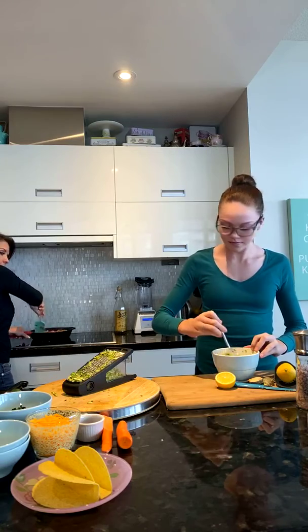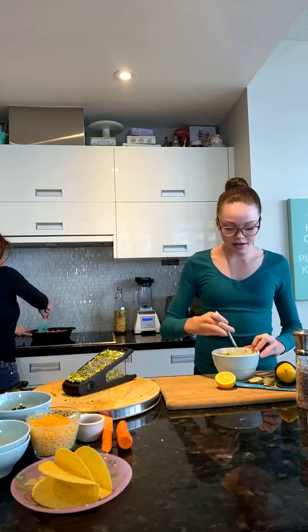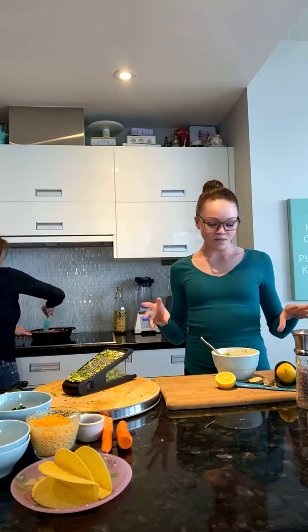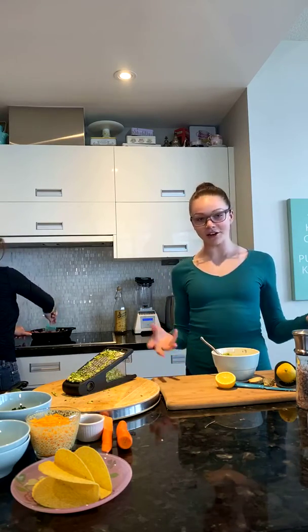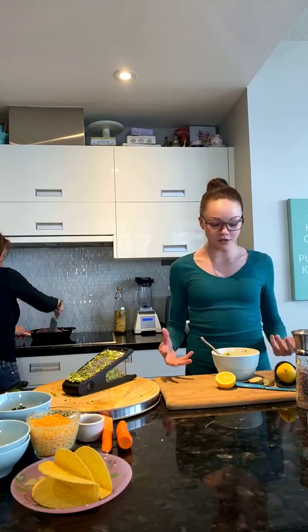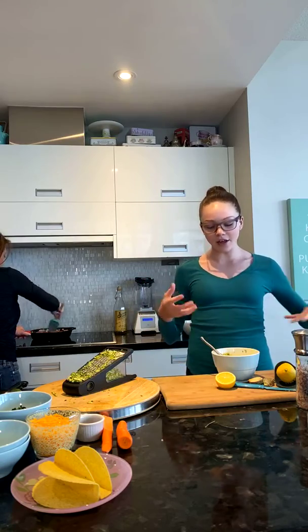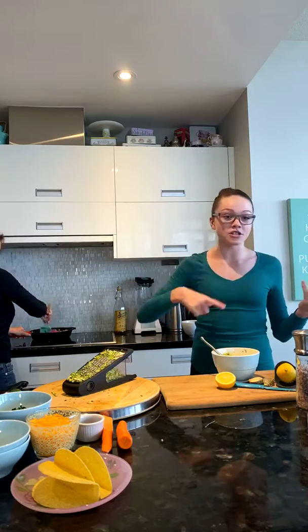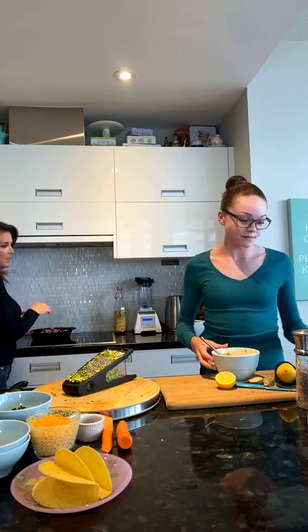Adding in more onion — and what's also good about red onion is it gives the guacamole color. Otherwise it's kind of just green, which is fine, but now you have more colors. Mom's always saying eat a rainbow every day, so now you can check two more colors off the list!